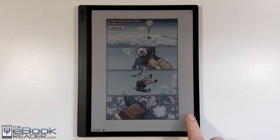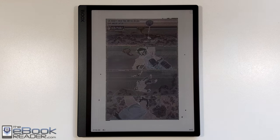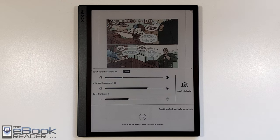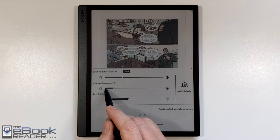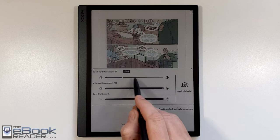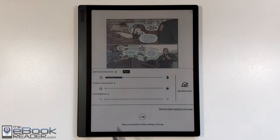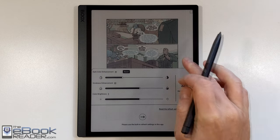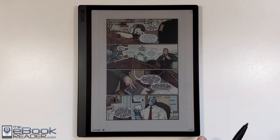When you're using comic files with the NeoReader app, it has the best refresh — better refreshing than third-party apps — so everything's for the most part nice and smooth as far as picture quality goes. You don't get a lot of overlapping images from previous pages. You've also got an adjustment here where you can adjust the color enhancement, color brightness, and dark color enhancement, on the Tab Ultra screen.